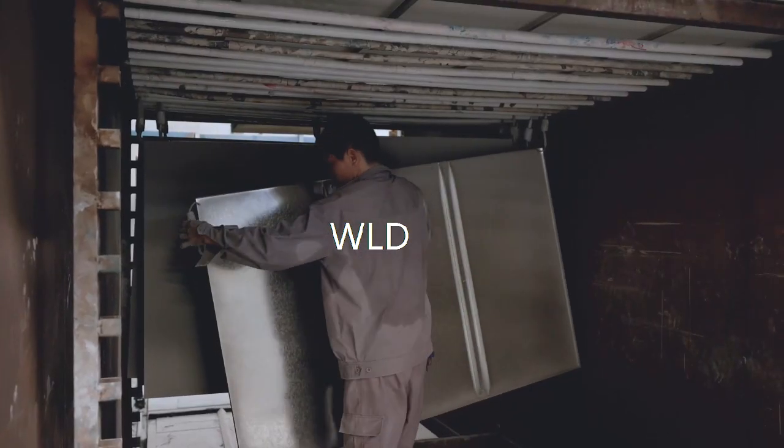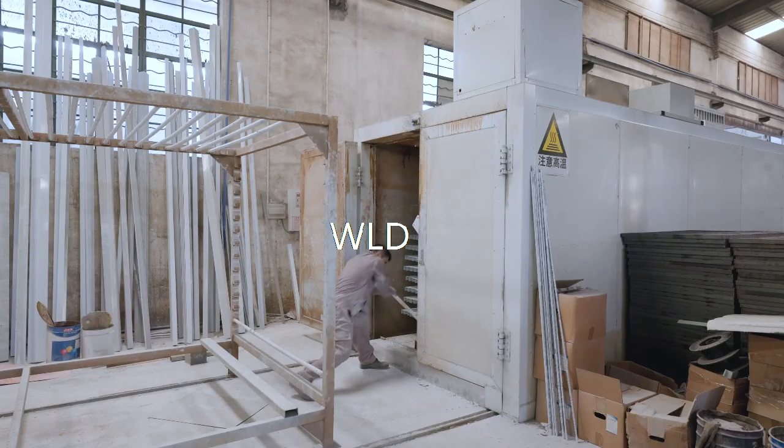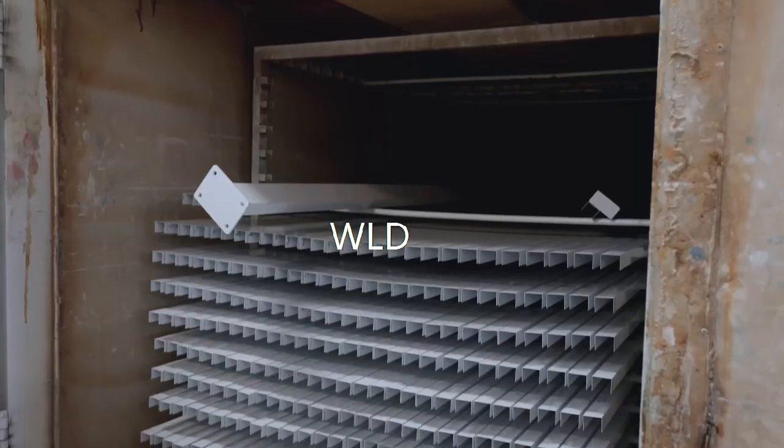After curing, the worker will open the curing oven for natural cooling. Finally, the worker will take them out from the curing oven.